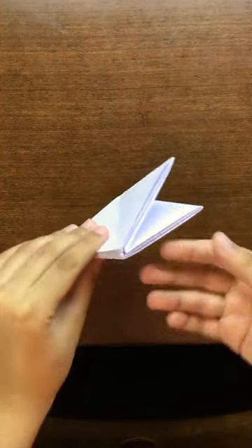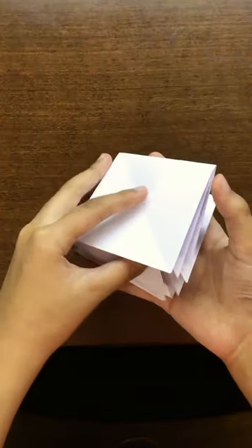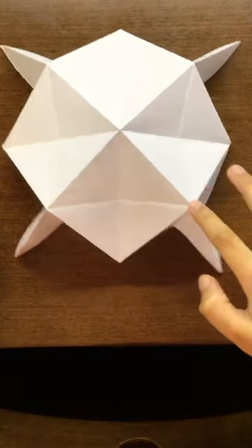In this video I just want to show you this origami I made yesterday. It is an origami puppet. Right now it doesn't look like a puppet, but if I open it, it turns into a puppet and it actually works.